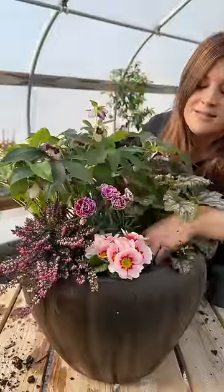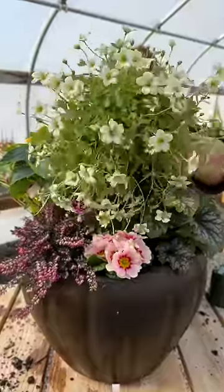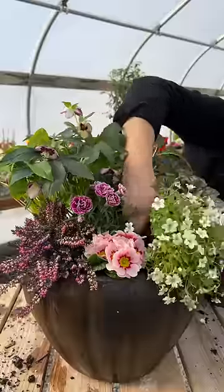It's the perfect height between the hellebore and primrose, kind of filling in that gap. And just when you think I can't fit in another thing, let's go in with our last plant, the Alpino Early Picatty Saxifrage.